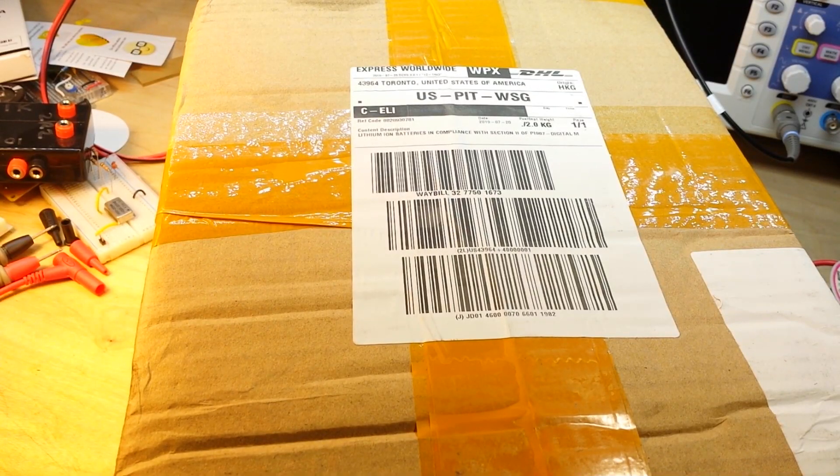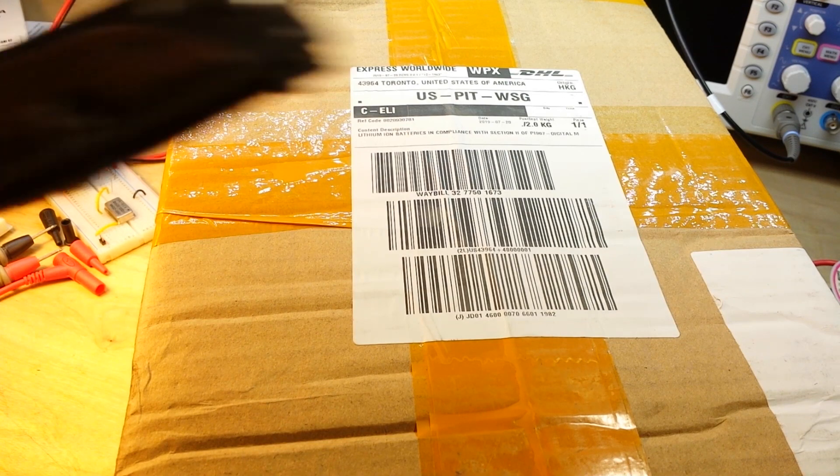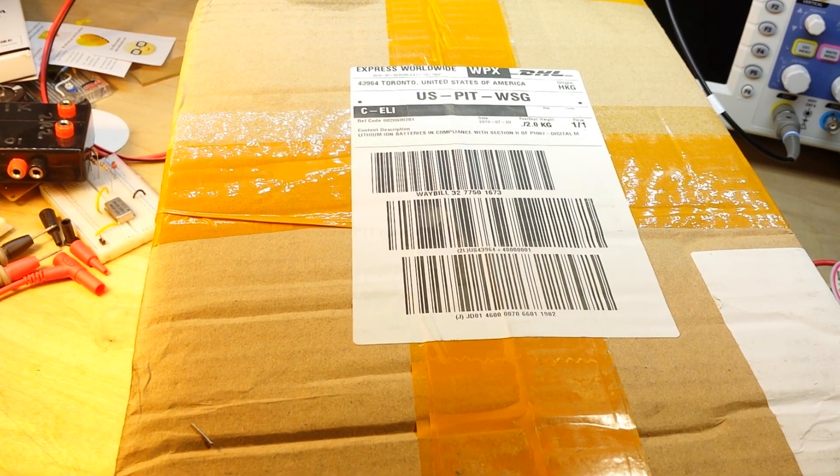Hey, what's up guys? I was not going to make another video before I had my surgery, but this box showed up and I can't resist.